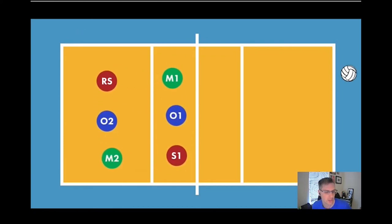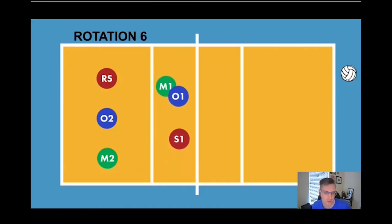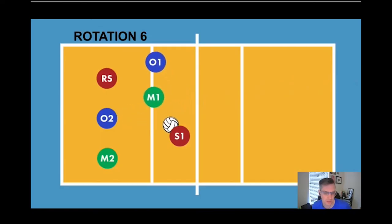We go back to rotation five home and rotate to rotation six — setter is in right front, so the setter just hangs out here. Our outside and our middle will cross; we want our middle closest to the 10-foot line. Once the ball is served, we transition to hit — setter is already in place. And those are the six rotations for a 5-1 serve receive.